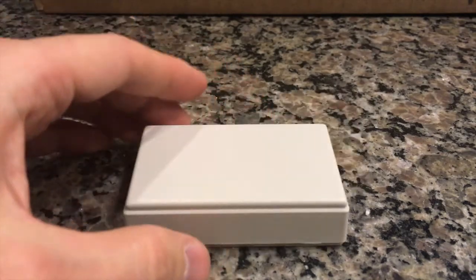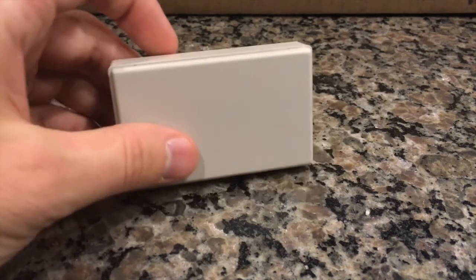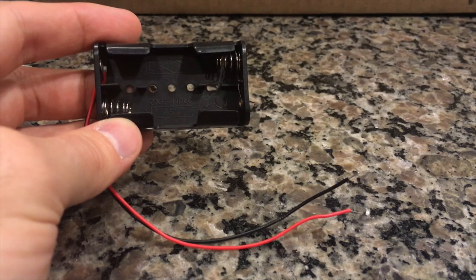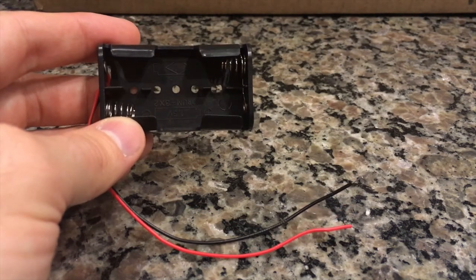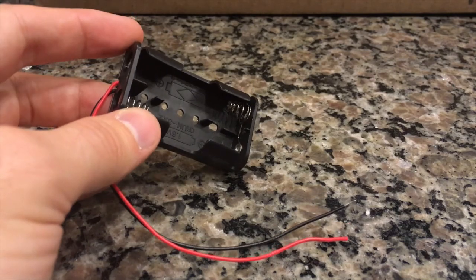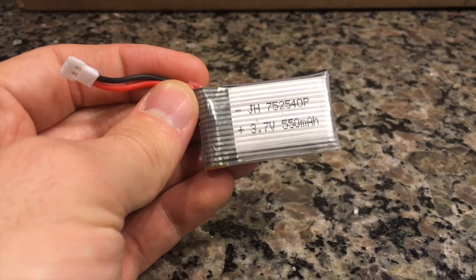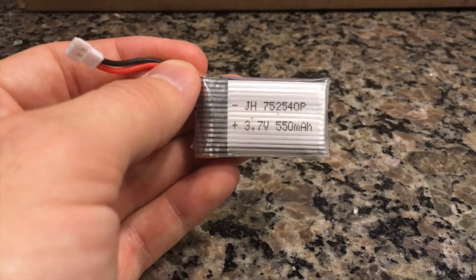You can use a battery holder that holds two double-A batteries — it works fine, though you'll need a bigger case. It offers longer battery life before you have to change batteries. You can also get a lithium battery, which is thinner with less mAh, but it's rechargeable. You just need to add a small add-on so you can plug it in for a charge. I'll provide links in the description below for all the parts and where you can purchase them.